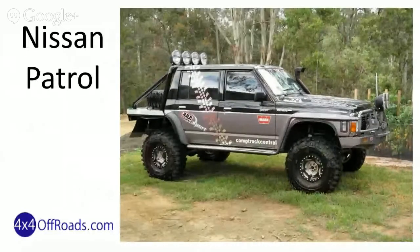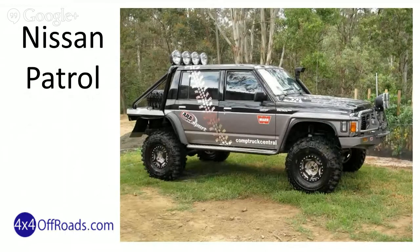Next up is the Nissan Patrol. This is an extreme off-road ready vehicle. It's been shortened to make the departure angle better, taking off the cargo space and still keeping the long wheelbase. So it's pretty impressive as it stands.